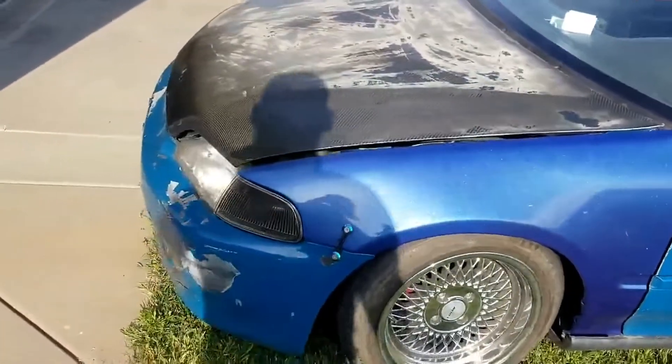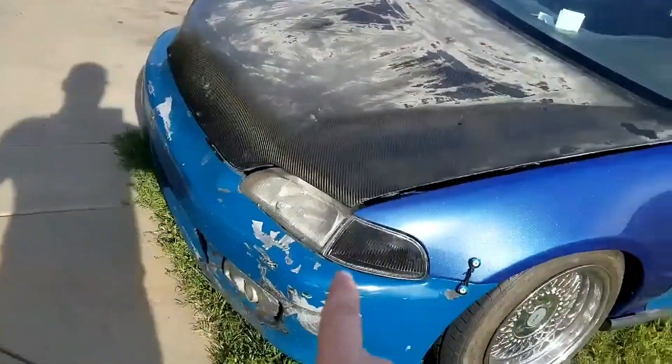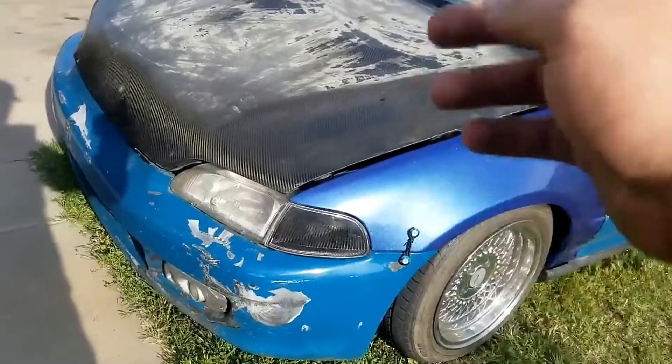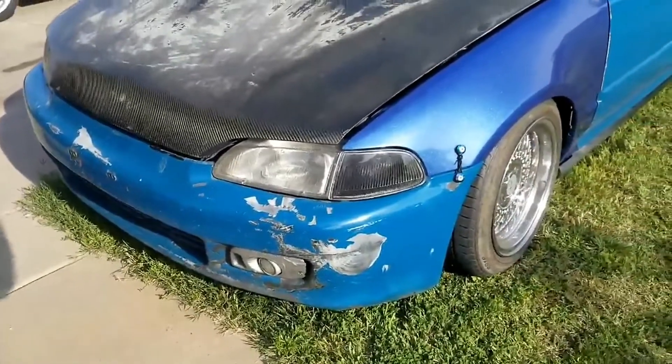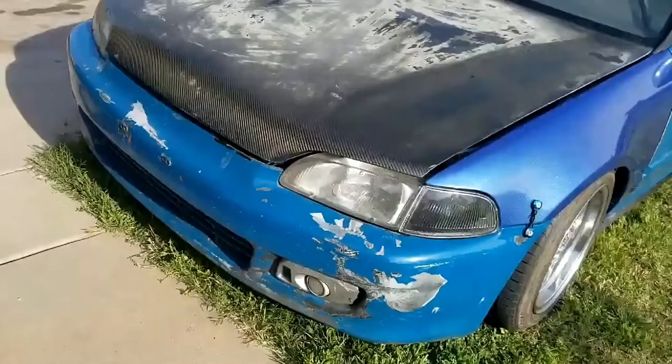I put new corner lights in. It actually has fog lights and all the wiring for them, so I'm going to see if I can get those to work. If not, I'll just rip them out and sell them — I personally don't like the way they look.